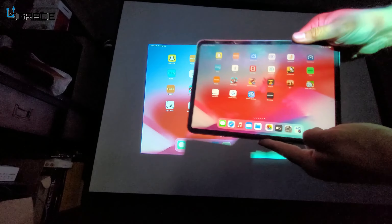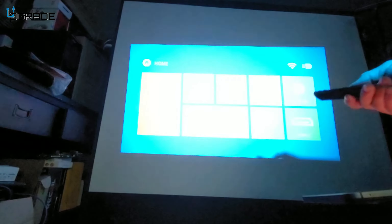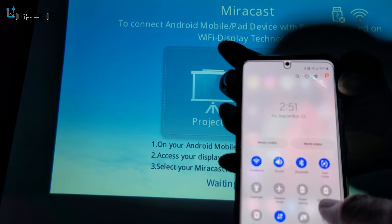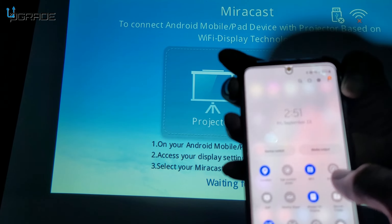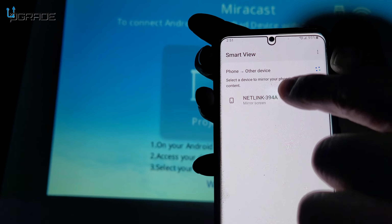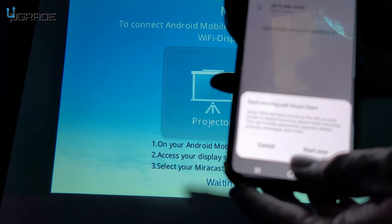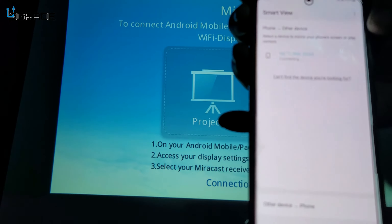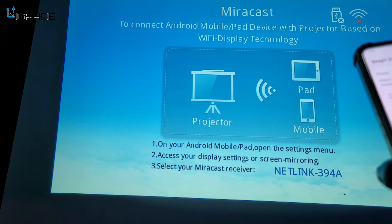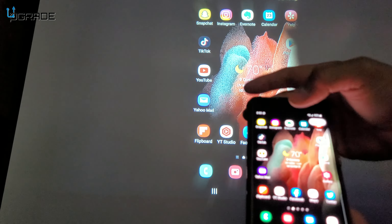Now let's try an Android phone. On a Samsung Galaxy, look for Smart View in the quick settings panel. Tap Smart View and it finds the projector right away. Hit accept and start now — it connects and mirrors the phone to the projector.